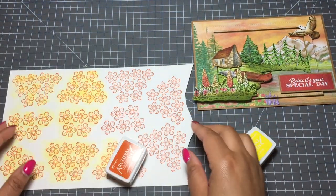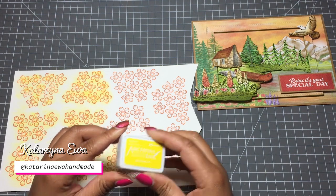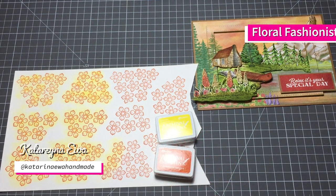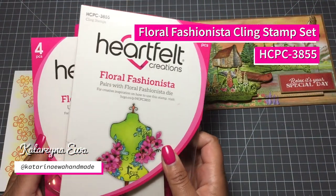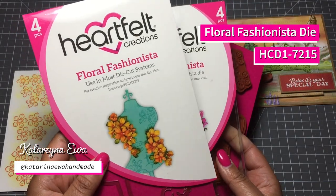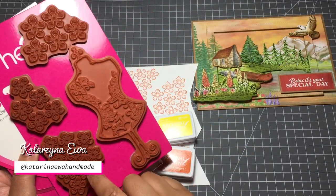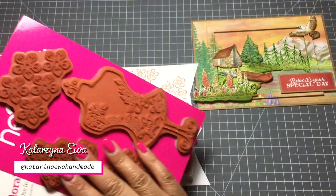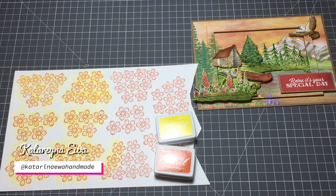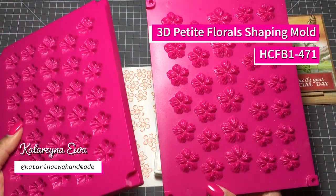I stamp these flowers with Monarch Orange Archival ink and color them with Buttercup, and I'll come back to add more ink after die cutting all the flowers. The stamp set I used is the Floral Fashionista cling stamp set with coordinating Floral Fashionista dies - I used the middle size flowers and small ones. I love this set because you can create a lot of flowers very quickly. And because I'm feeling lazy this month, I simply use the Heartfelt Creations mold which matches this stamp set.